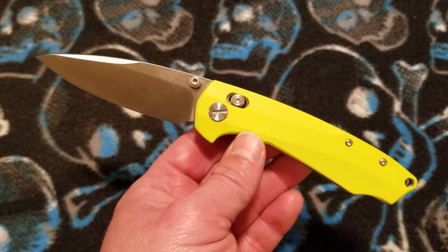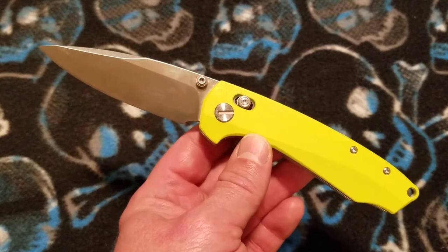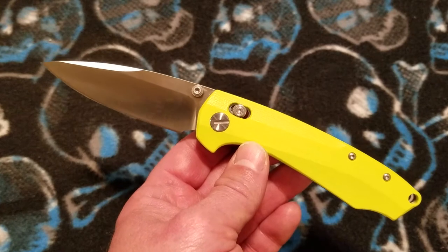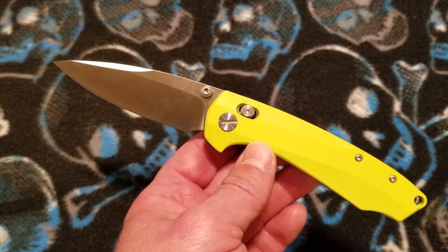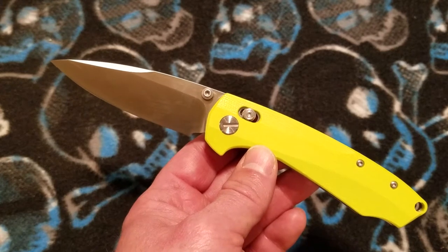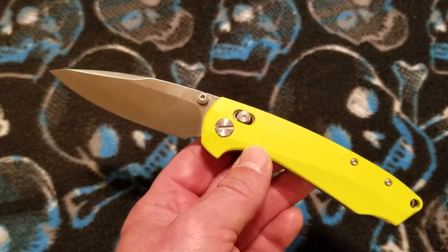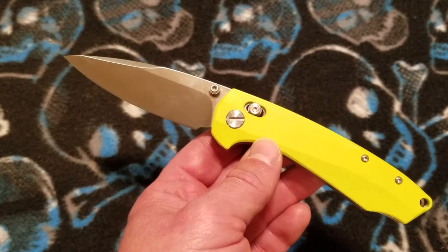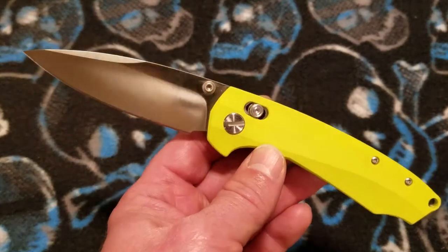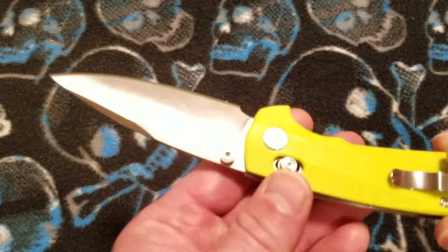Let me go back and give you that name again — I'm going to give you the full name from DH Gate where this knife came from. Here we go: DX version, new design, Manis C81, Ramp 1, tactical, ball bearing, folding knife, D2 blade. We're going to call this the DX Manis C81. And this is a Chinese-made, non-branded knife — there's no branding on it.